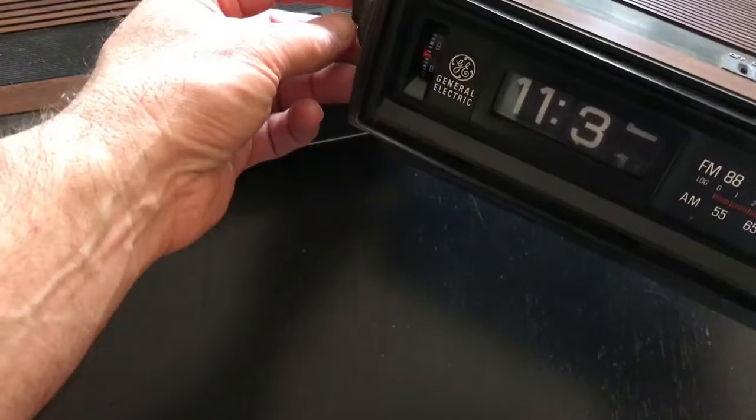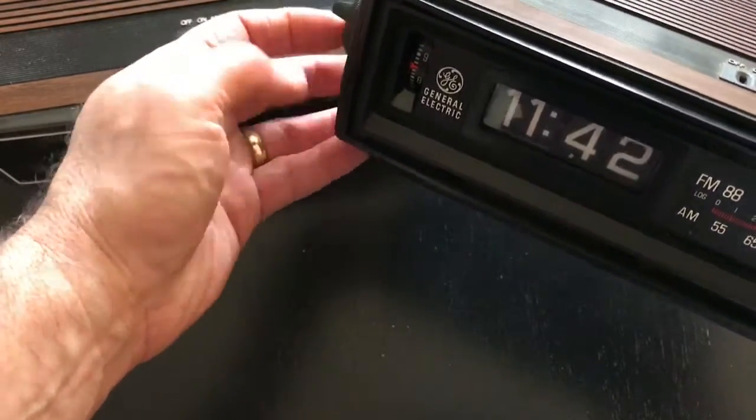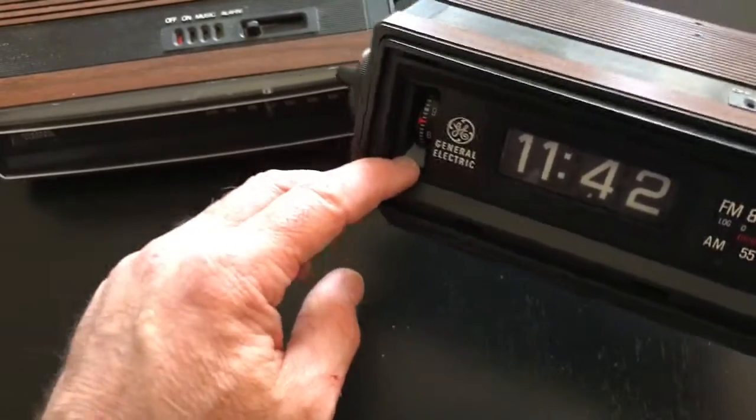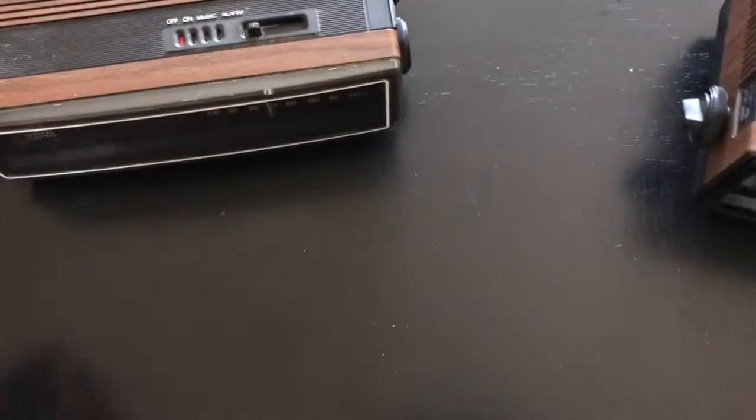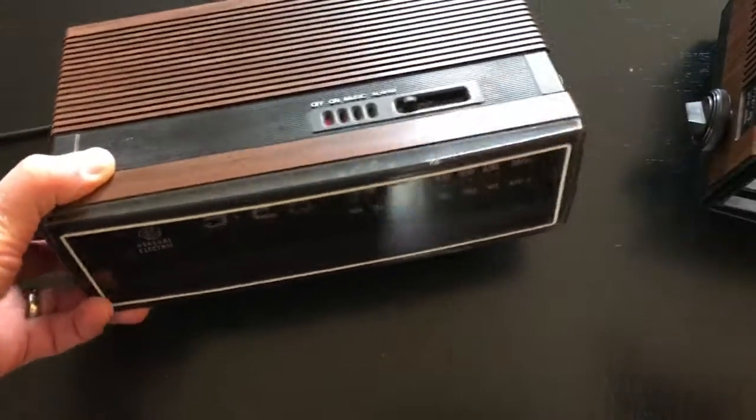Clock number two on the right — the clock spins but the motor won't run, so there's a problem there, but the radio works on that clock. On clock number one, the radio doesn't work at all and there's a nick in the face.